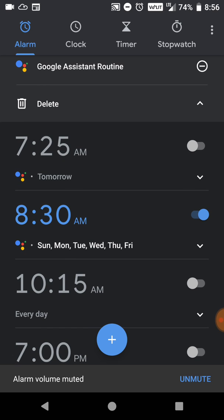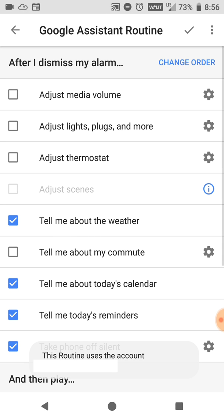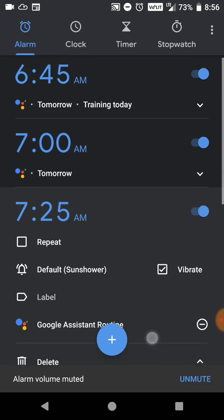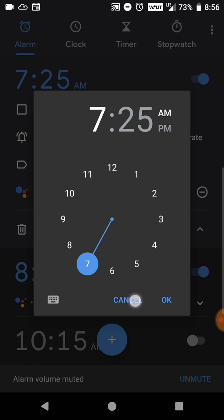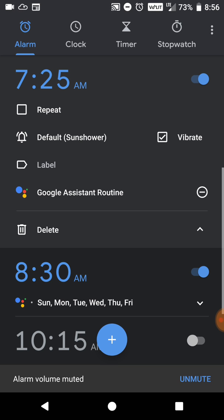One more thing — when you set multiple alarms, each one has Google Assistant Routines. Even though they're called the same thing, you can change each one independently. You'll see the one we just created over here — it's the same as before how we set it up, and it didn't change based on what you clicked. So each routine is unique even though it's called the same.